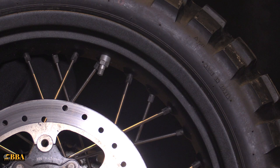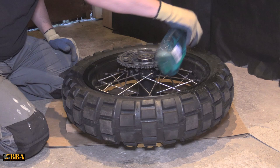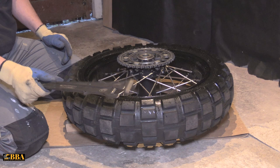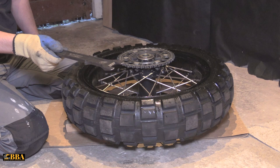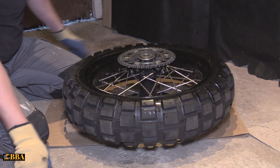Next thing we need to do is bead-break the tire off the bead of the wheel. Get yourself some glass cleaner and give the rim a little spray — it helps the bead breaking bars slip under the rim. Get your bead breaking bars, and it's the fork end you need to stick under the rim first. You don't need rim guards for this — just slip the tool under the rim and use your other bar to start pressing the tire down over the bead.